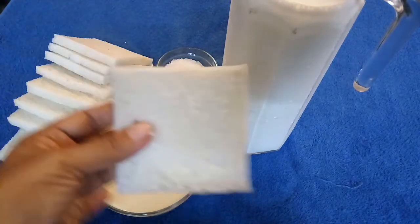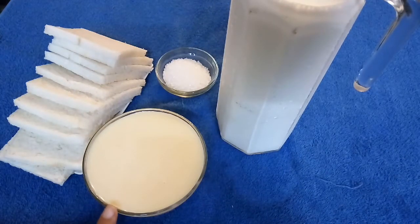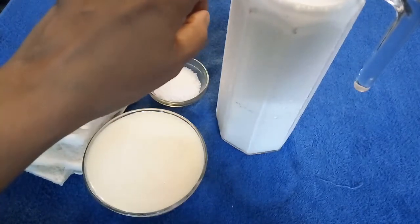Here I have 10 white bread slices, which I have removed the sides from. I am using 400 ml homemade condensed milk — you can see that video on my channel. We also need 2 tablespoons sugar and 1 litre full fat milk.